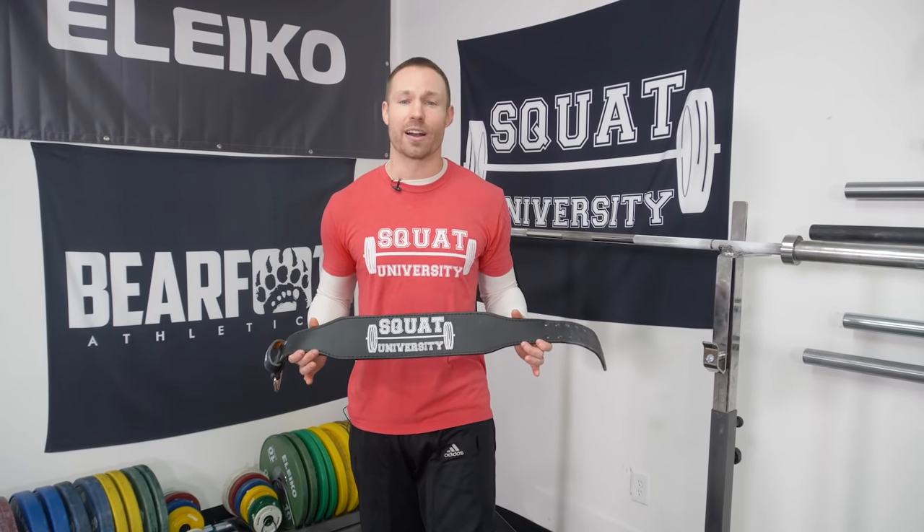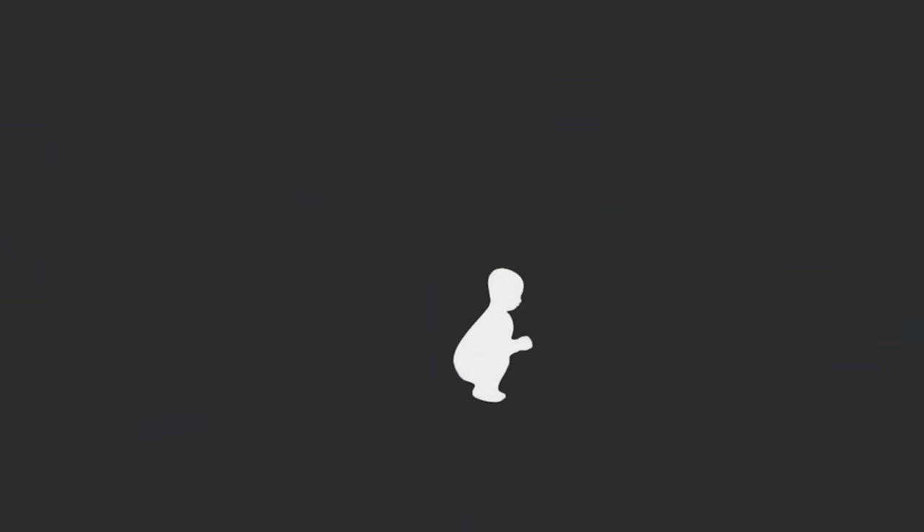Today's video is all about how to properly wear a weightlifting belt because most of you are doing it wrong. Hey guys, thanks so much for stopping by the YouTube channel. Today is all about weightlifting belts.